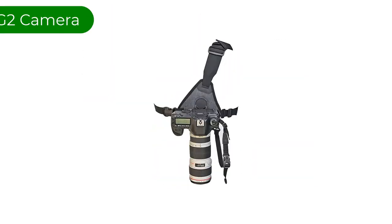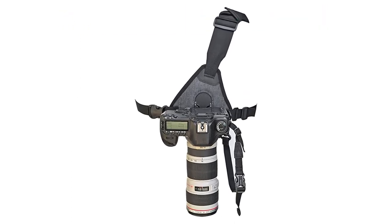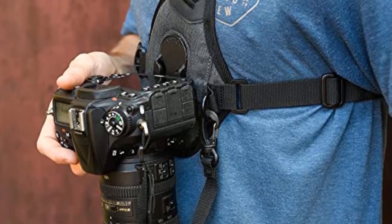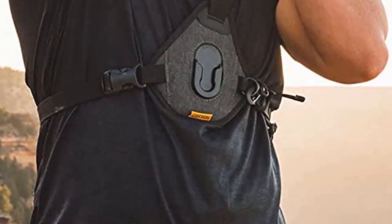Number 3. Our third best pick is the Cotton Carrier Scout G2 Sling Style Harness for one camera. This is a chest-mounted holster with integrated padding, a padded shoulder strap, and a waist stabilizer. Compared to the Peak Design Capture Clip, the Scout can comfortably carry more weight due to the thick chest padding that spreads the weight.